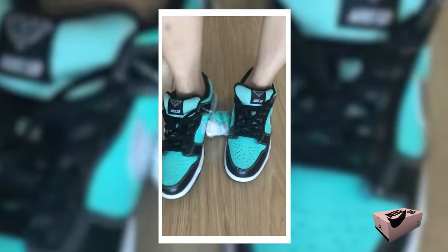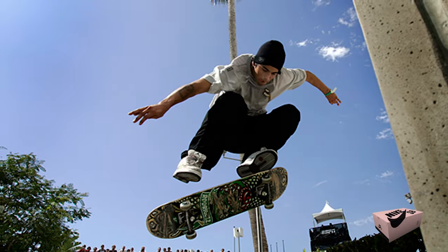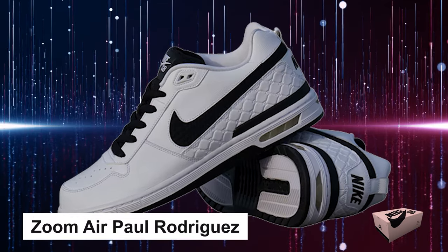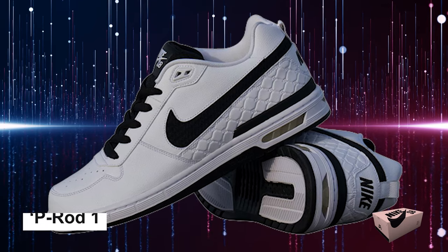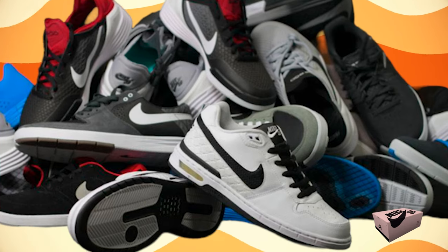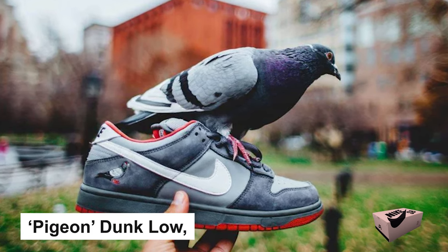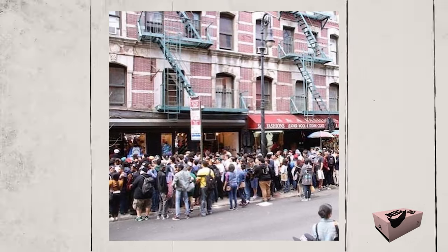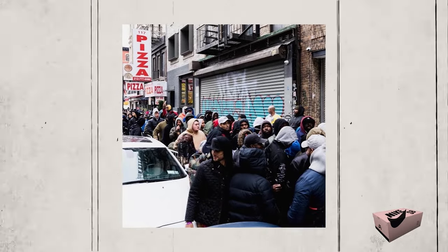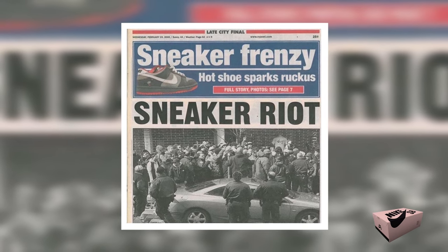A Tiffany-inspired design from Diamond Supply Co. with its faux alligator skin was a bold statement. Not to mention SB's partnership with Paul Rodriguez in 2005 — the release of the Zoom Air Paul Rodriguez, popularly known as the P-Rod 1, broke ground as Rodriguez became the first skater to have a pro model with Nike. The Pink Box Era's biggest hype was the Pigeon Dunk Low, designed by Jeff Staple. Exclusively sold in NYC, its release turned chaotic, with fans nearly rioting and pushing the NYPD to intervene. This frenzy didn't just create headlines — it practically pushed sneaker culture into the spotlight.